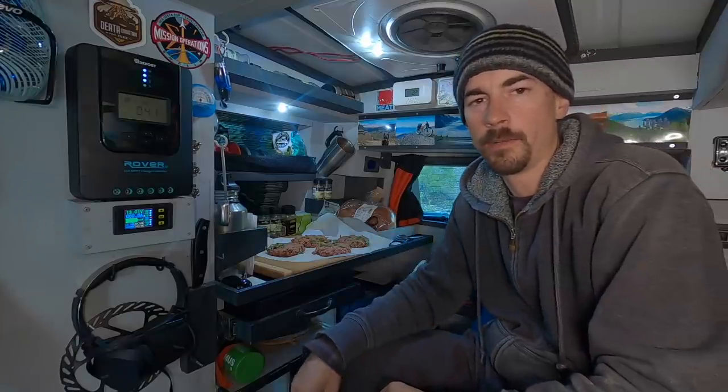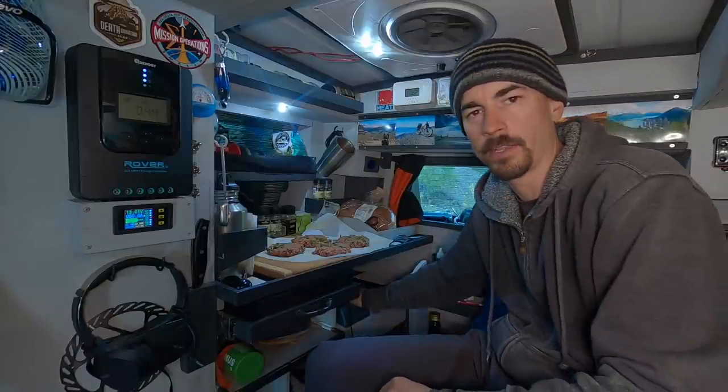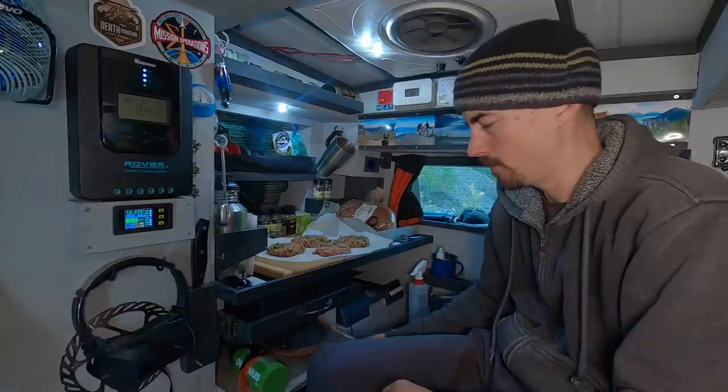I'm going to cook these up inside — there are too many mosquitoes out right now. I'm not going to use the induction cooktop though; I've got to save some battery life so I can run the cooler tomorrow. So gas it is.